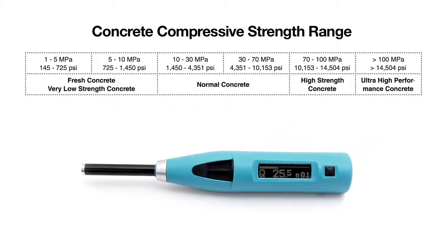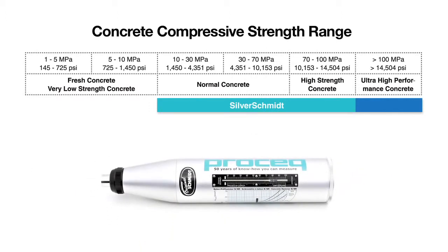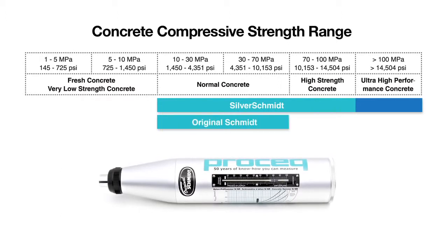With the fully integrated digital Silver Schmitt, ProSec offers the most advanced rebound hammer available in the market. The original Schmitt is the basis of every international rebound hammer standard and remains the benchmark against which all rebound hammers are compared.